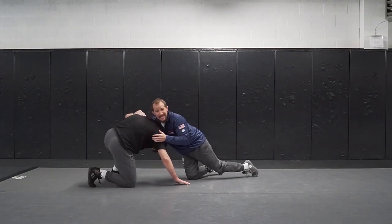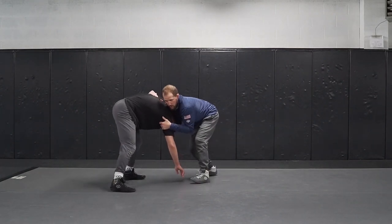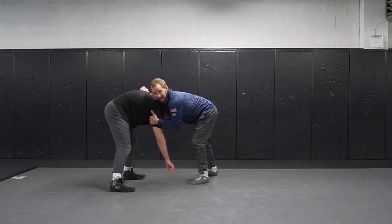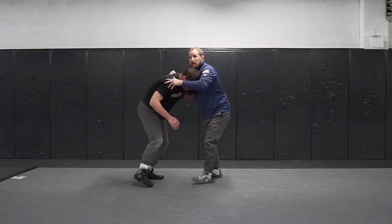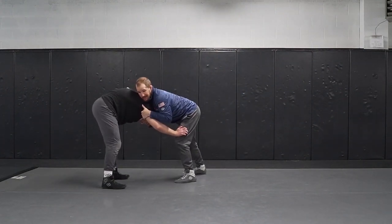I start to pull him into me, he's going to start to drive a little bit. He starts to drive, we come to our feet. I want this leg — I want that ankle. Right now it's too far away. So what I'm going to do is keep this neck tight. He wants to keep pushing away and getting his head out.